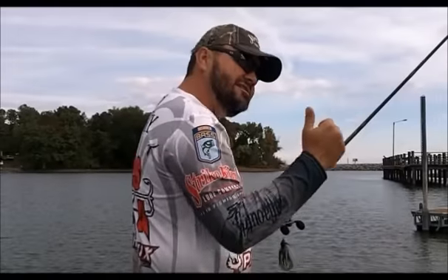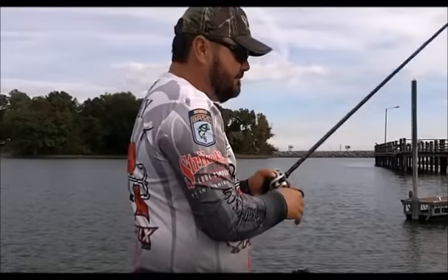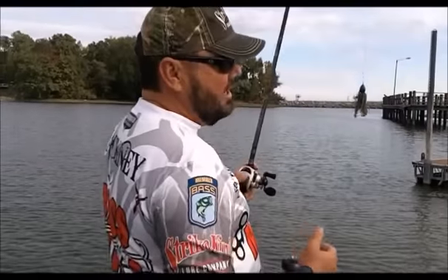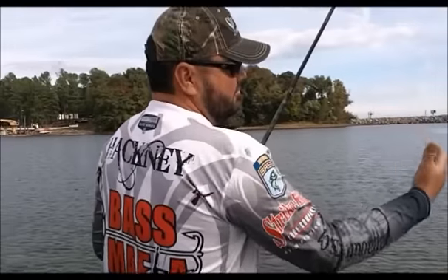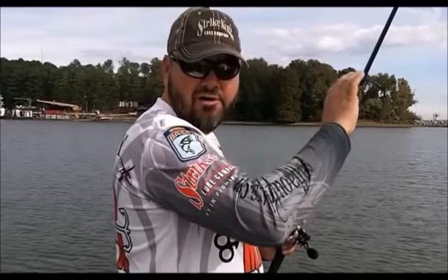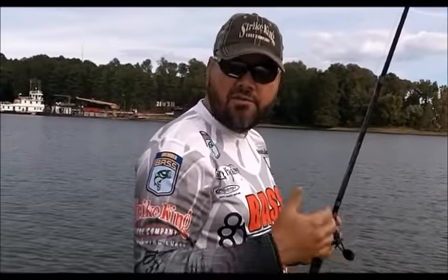I don't want to be up in the grass because I want to know exactly whether he's coming from that outside edge or just inside. This is my 7'11" Hack Attack Flipping Stick. The reason I use such a long rod is not necessarily that you can't get those same fish on a 7 or 7.6, but I can control a lot more line with this 8-foot rod.